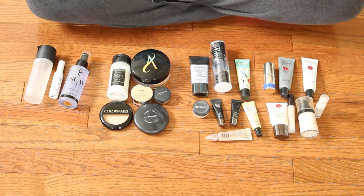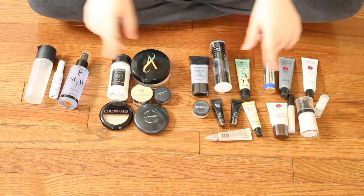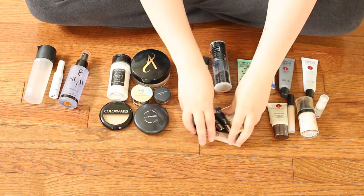I will be doing the products grouped together with other like products, such as the first one will be primers, powders, and setting sprays, and then going forward with foundations and BB creams, etc. There's going to be nine videos total in this series. I'm going to be doing this in the style that Jam Beauty 89 filmed in — I just really like the whole overview of looking at everything. We're going to be starting with the face primers first.